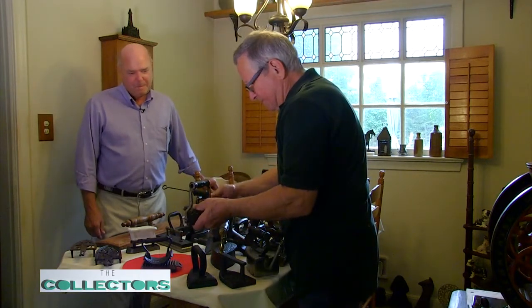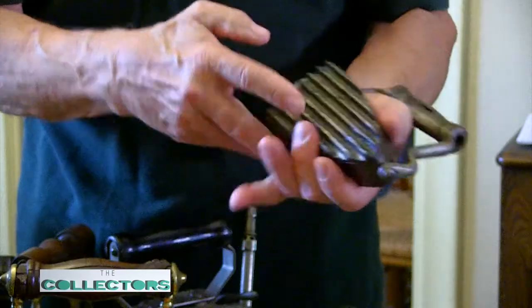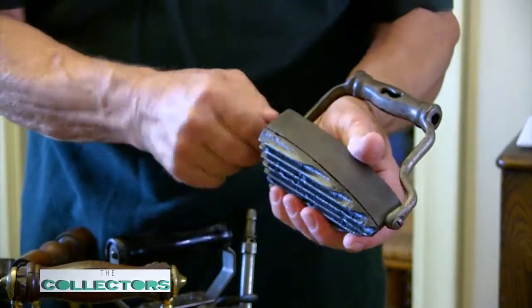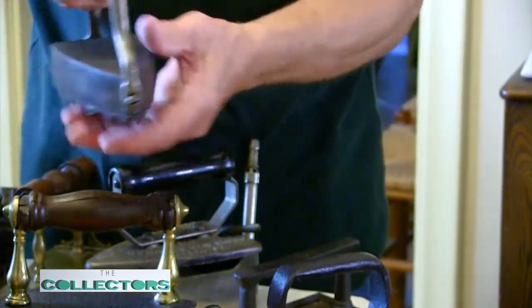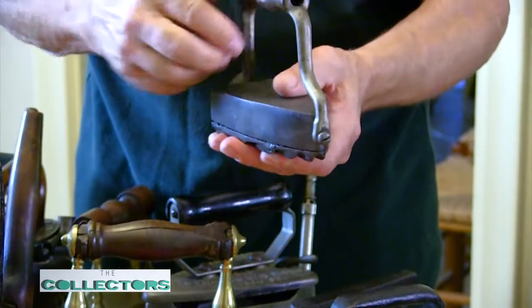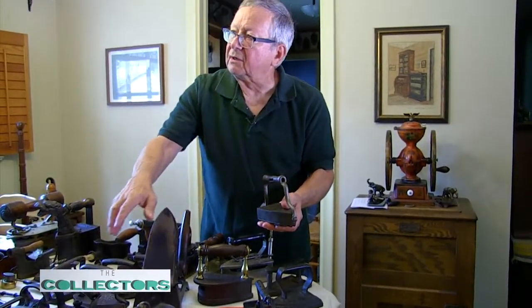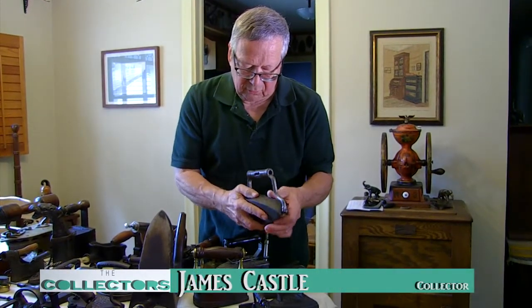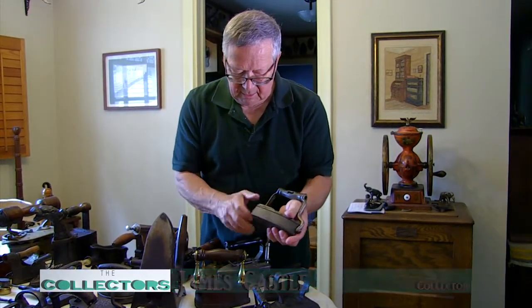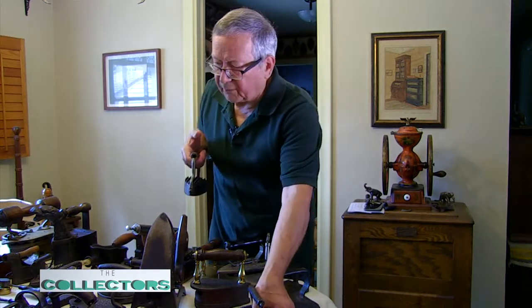This one here has a little thumb screw in the back that allows you to rotate it — you can use it as a fluting iron, just tighten that back up and do your fluting. You had a mating board — you'd probably heat this up and use a wooden board to flute on. And when you're done with that, you can roll it over and go back to using it as a sad iron. So it was a dual-purpose thing.